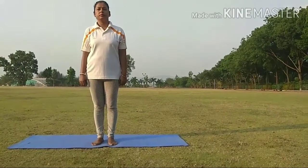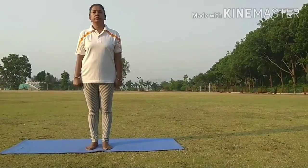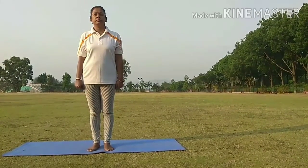Hello everyone. Today I am going to teach you how to do Surya Namaskar in 12 steps.